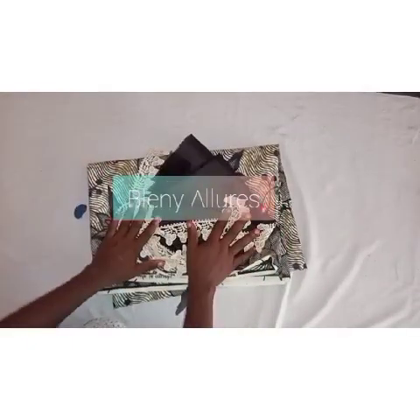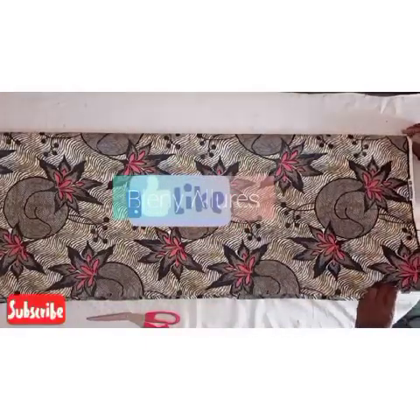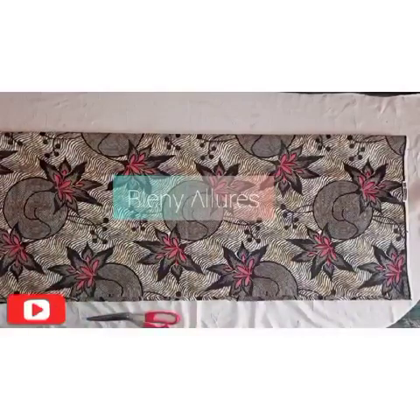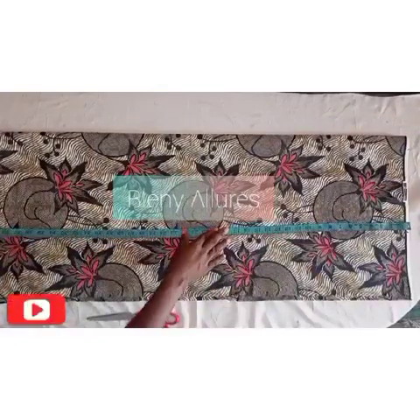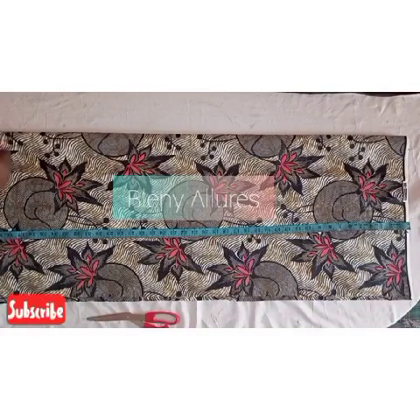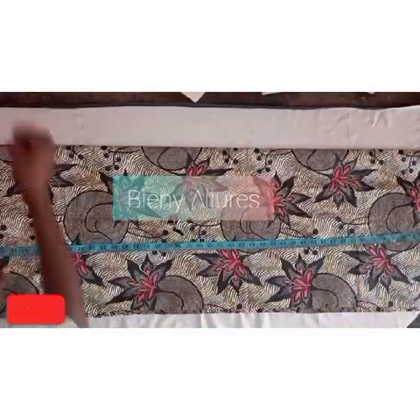For this tutorial I'll be using akara fabric, lining, and patches. I folded the fabric into four, as I usually do. I went ahead to draft the length of the gown — you can see the length of the gown there.